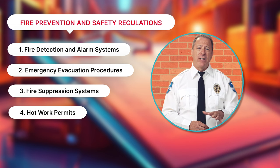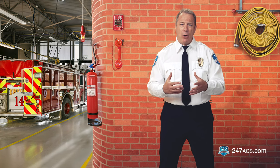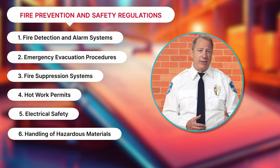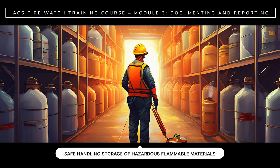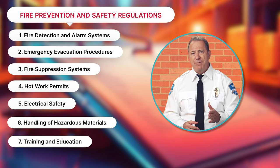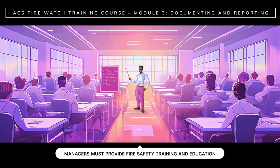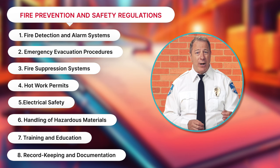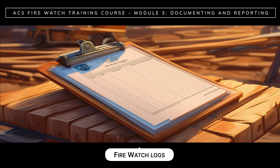Hot work permits: in most cases, business owners have to obtain permits for hot work activities to make sure that precautions are in place to prevent fires. Electrical safety: property managers must follow electrical safety standards to prevent electrical fires. Handling of hazardous materials: property managers must comply with the safe handling, storage, and disposal of hazardous flammable materials. Training and education: business and property managers must provide fire safety training and education to employees and occupants to ensure that everyone knows how to respond to a fire emergency. Finally, record keeping and documentation: property and business owners must keep accurate records of fire prevention measures, inspections, drills, training sessions, and incident reports. These include FireWatch logs.